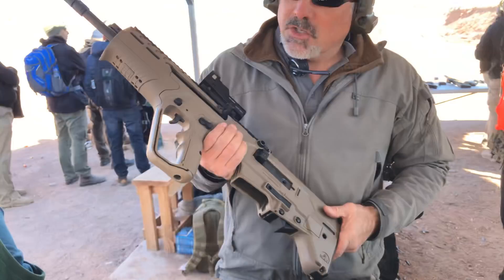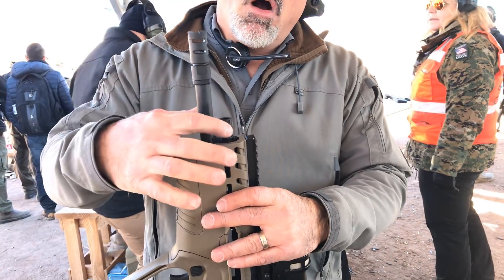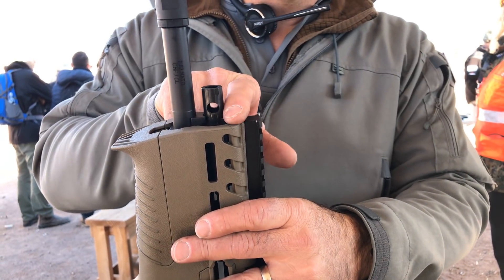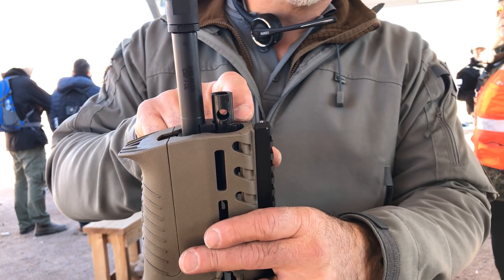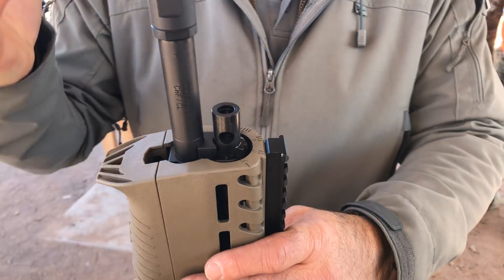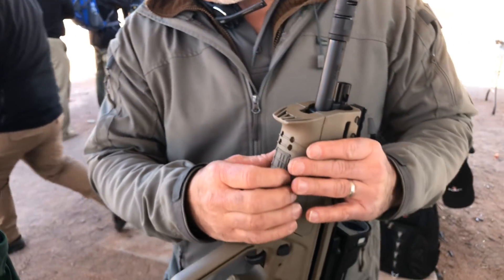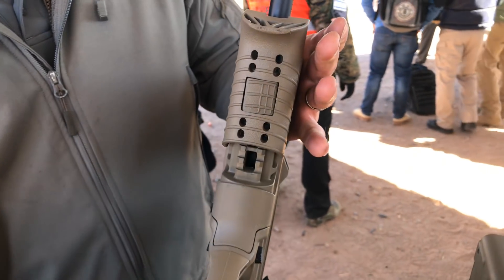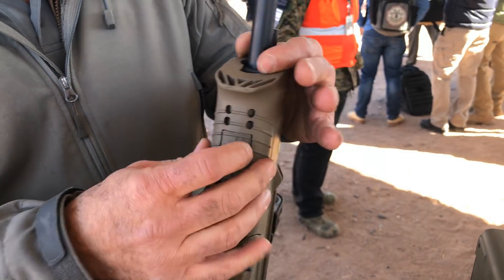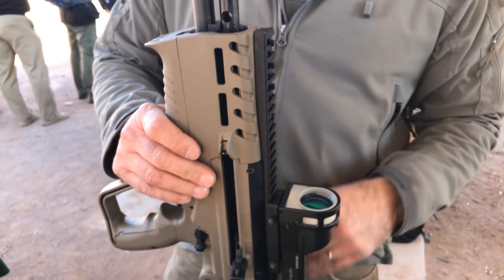It's got a four-position gas regulator on top — R-A-S-O: regular, adverse, suppressed, and off. You can turn it off for guys that have subsonic rounds and don't want the bolt to cycle, so that'll kill the gas in the gun. You still have Picatinny rails underneath — that never went away — M-lock on the sides, and a Picatinny rail that runs down the top.